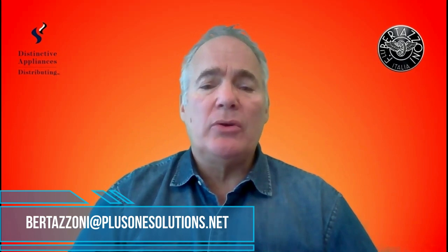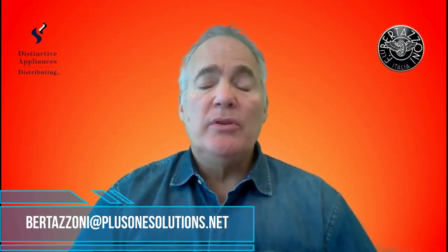Well, that's great, but what happens if I do need a service call? That's an excellent question. The answer is simple: whether you or your customers start the process, you can either send an email or go online and complete a form. If you prefer email, just send it to Bertazzoni at plus1solutions.net.